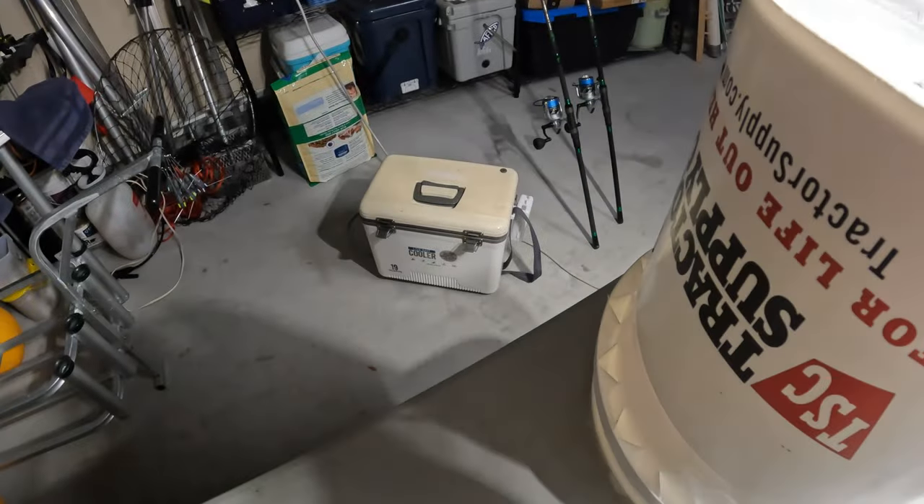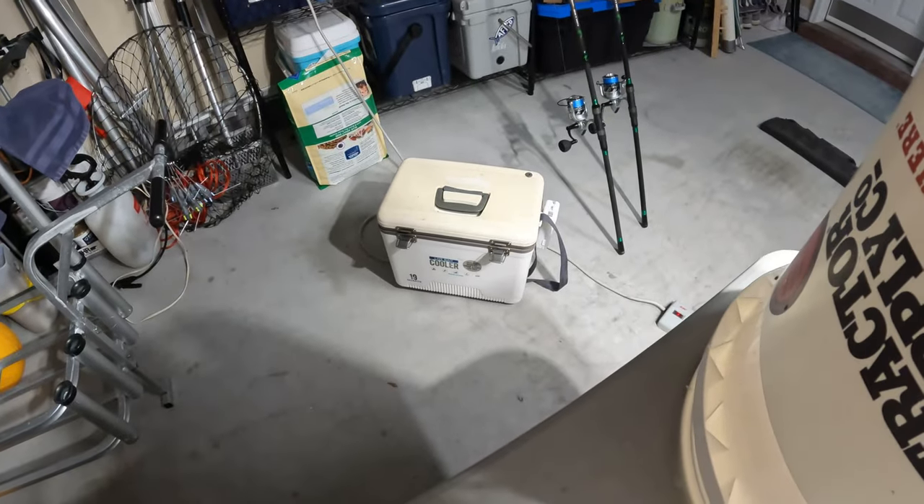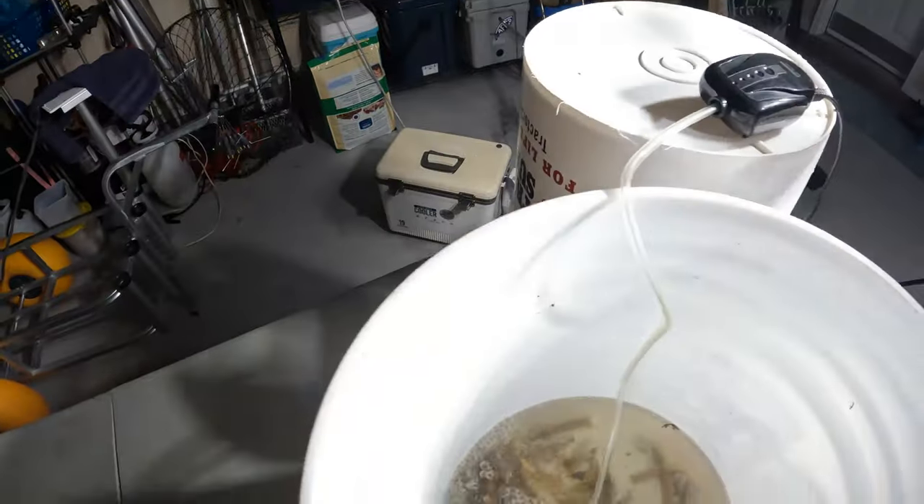When we go to the beach we sometimes keep them live in the bucket, but if we go on the boat we definitely put them in a live bait cooler with a bubbler going, because it'll get warm on the boat.